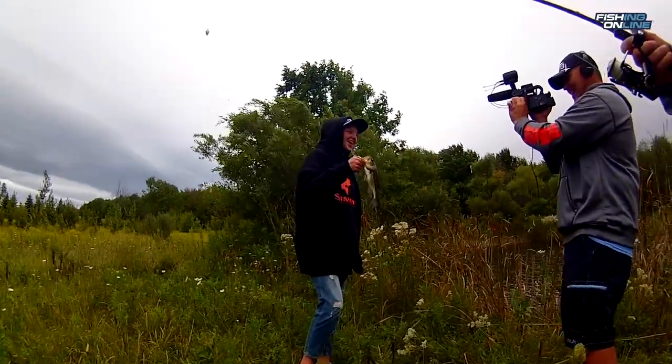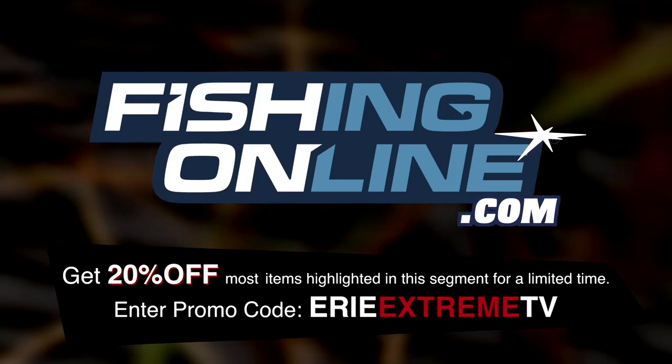Hopefully these tips help you catch more fish. I'm Dave — thanks for watching this week's fishingonline.com in-depth look.